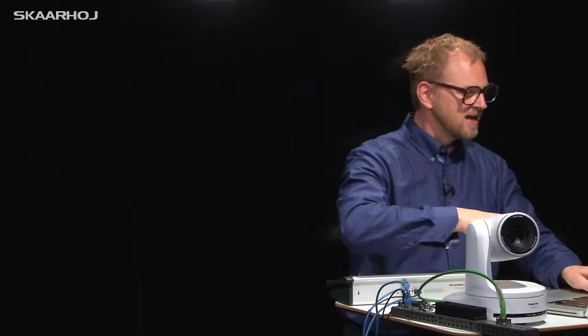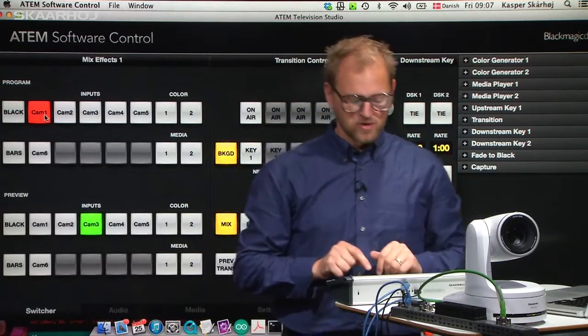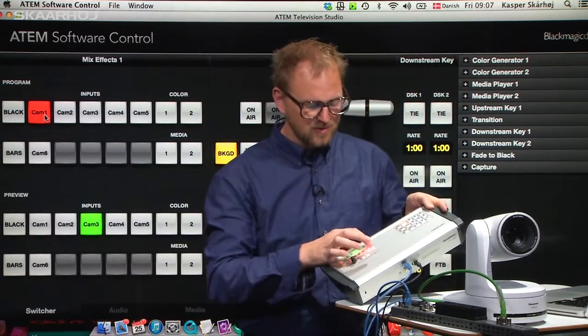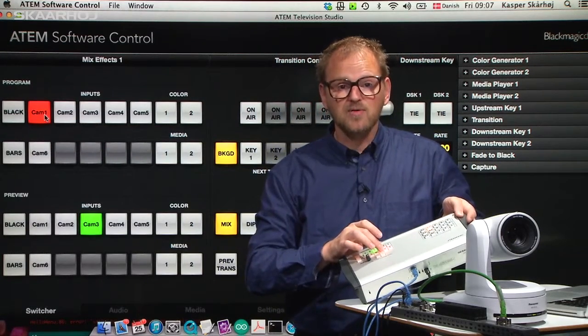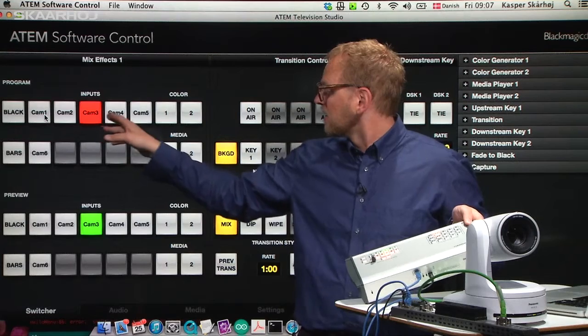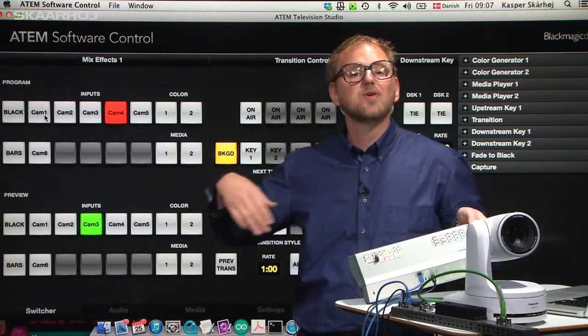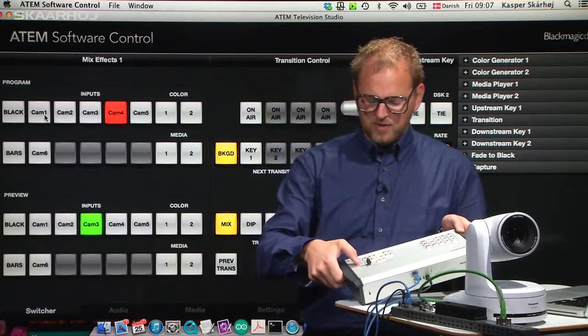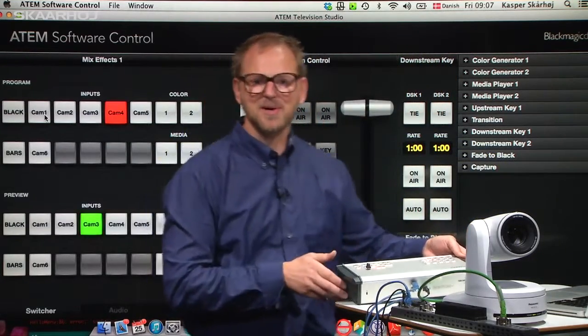Let's go to the demonstration. If I switch here to the ATEM software control, when I press buttons on the unit — like 1 — you can see camera 1 is now on program. Press 3 and we have camera 3 on program, camera 4 on program, and so forth. I can press the cut button and you can see a transition between the two.